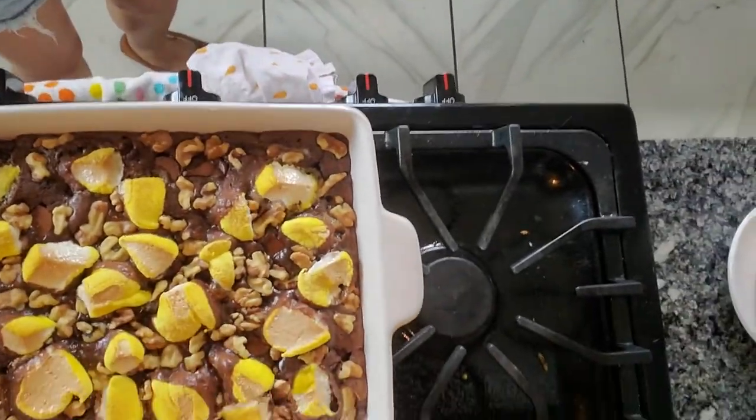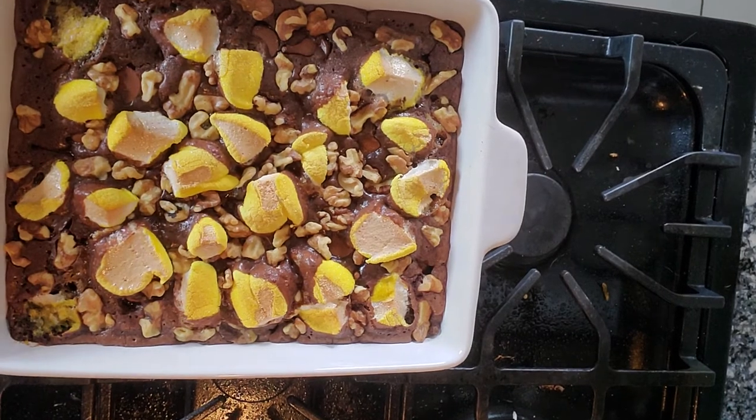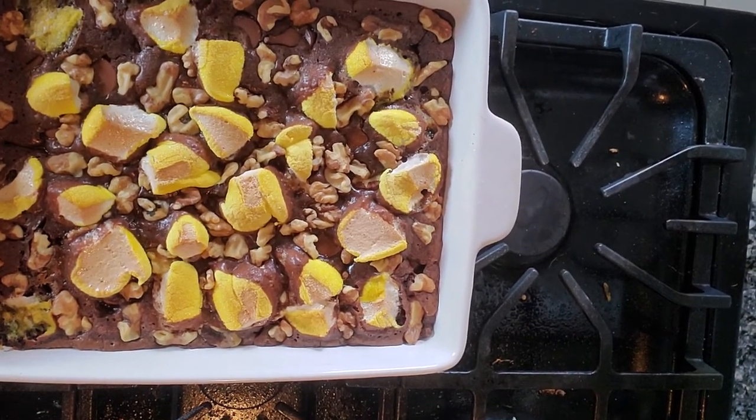Hi guys, it is done but we have to let it cool before we slice it. I just want to show you what it looks like now. The marshmallow kind of puffed up but obviously it will shrink. We'll give it a couple more minutes and then we're gonna cut these.